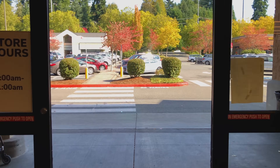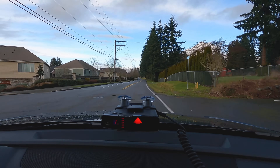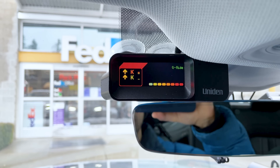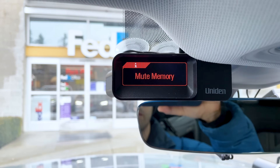Besides police officers with their radar guns, there are actually a couple of other sources of radar you'll see out on the roads. For example, you've got automatic door openers in different shopping centers and grocery stores. You've got speed signs on the side of the road that display your speed but don't actually issue tickets. And newer cars have in-car collision avoidance systems, such as blind spot monitoring radar. This can also cause our radar detectors to false alert, and it's for this reason that a lot of detectors have some false alert filtering, designed specifically to filter out non-police radar.